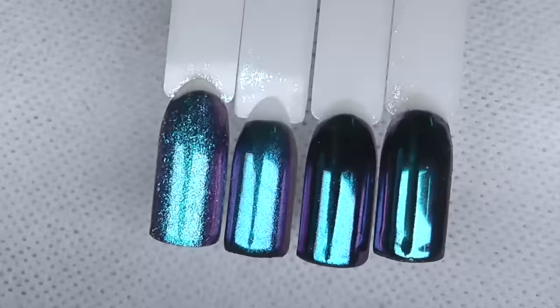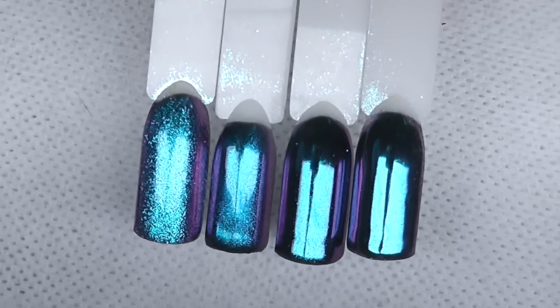So these are the different types of effects we can get using only one chrome powder, depending on the cure time. Thank you very much for watching and I will see you in my next video. Bye!